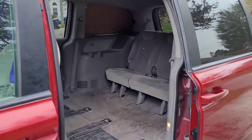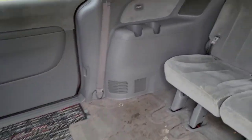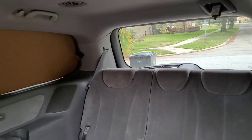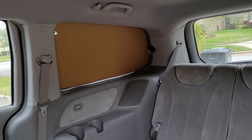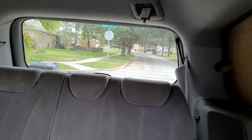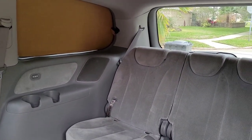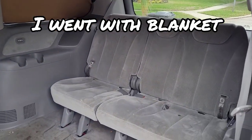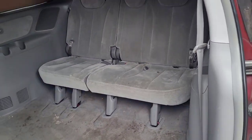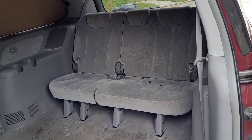I have two designs for the bedding I want to showcase, and I'm going to show the first version. This first van tour is pretty basic. I have cut templates for blocking out the windows on both sides. I have not done the back window yet, as I have a tarp I just kind of throw over it — like a blanket or curtain. I have the rear seats in the upright position for this build.